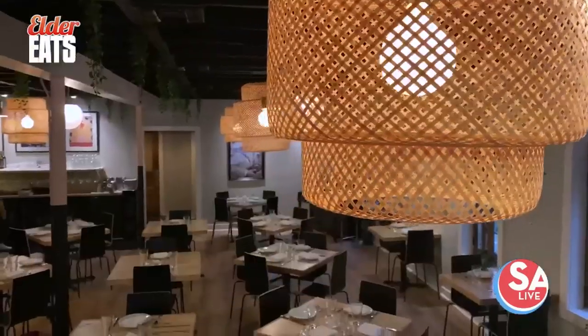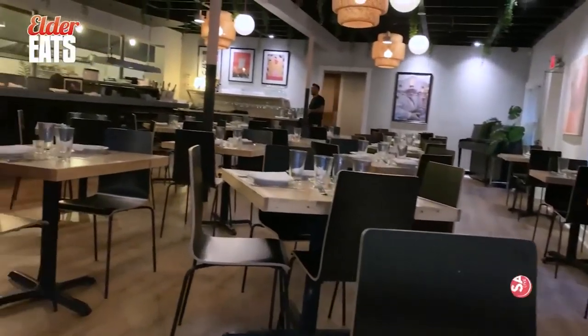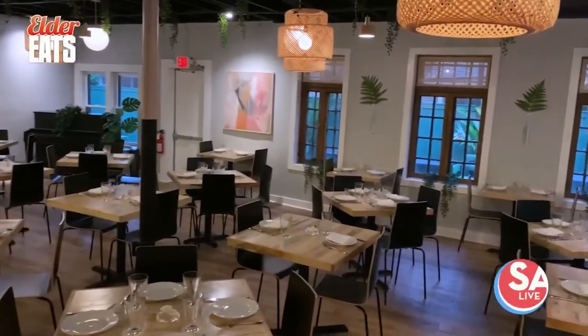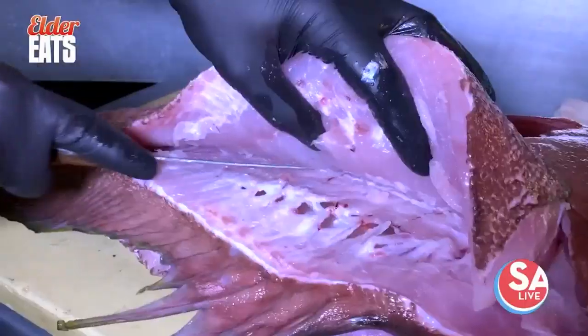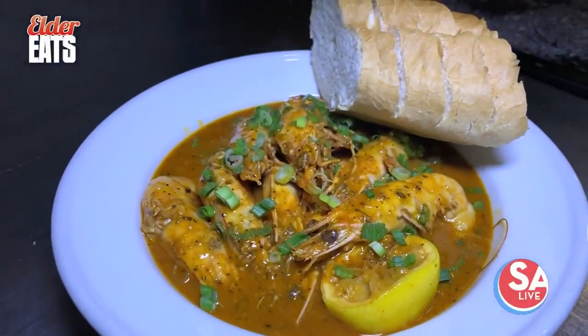They just did a really fun remodel of the space — new sign up front, some new colors, did the whole inside. Made it more of a fun, vibrant space that really reflects what eating in New Orleans and San Antonio looks like right now.